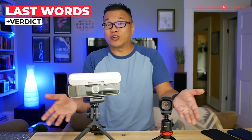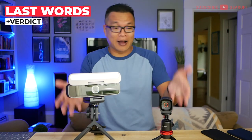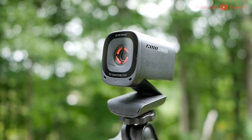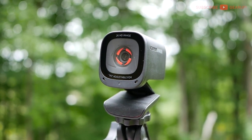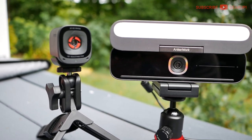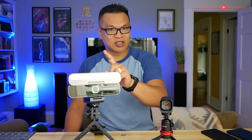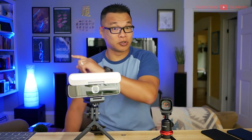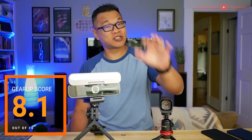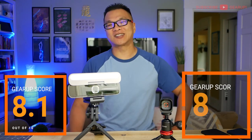Needless to say, whichever you decide to get, these will up your video chat game big time. My personal pick would be the smaller, more portable C200 — surprise, surprise — for the similar picture clarity to the B600 as well as affordability. Although once you've experienced the mic pickup, the light bar, and the built-in speaker of the B600, it's really hard to go back to your regular old low-res webcams. With all that said, I'm giving a gear-up score of 8.1 out of 10 to the B600, and for the C200, an 8.6 out of 10.